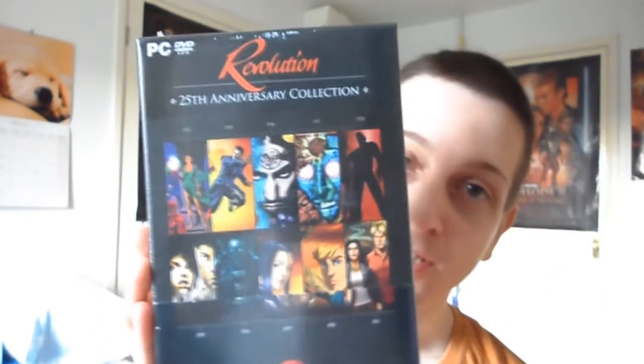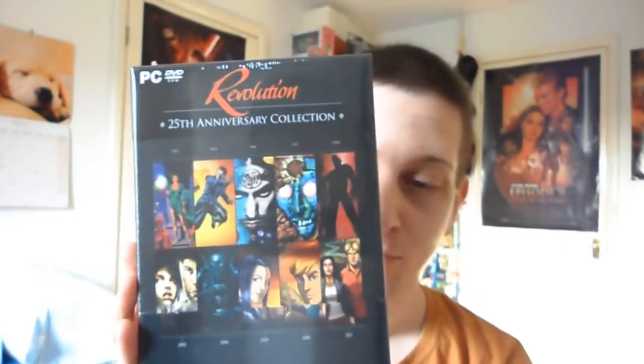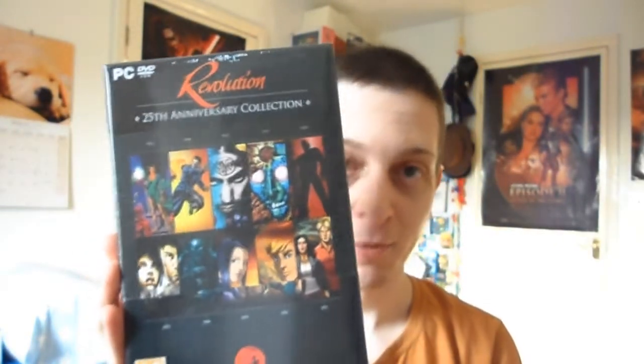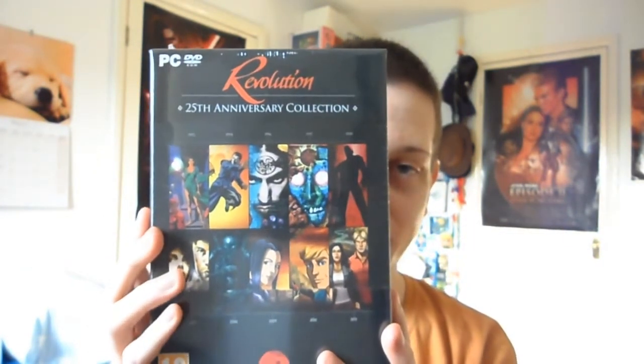The Revolution, if you have not heard of them before, are a British company, and they're most well known for the Broken Sword series, which happens to be one of my favourite series, so that's part of the reason why I bought this. This has basically every single game they have ever made, and it has a bunch of stuff as well, so I thought it would be really cool to share this with everyone.